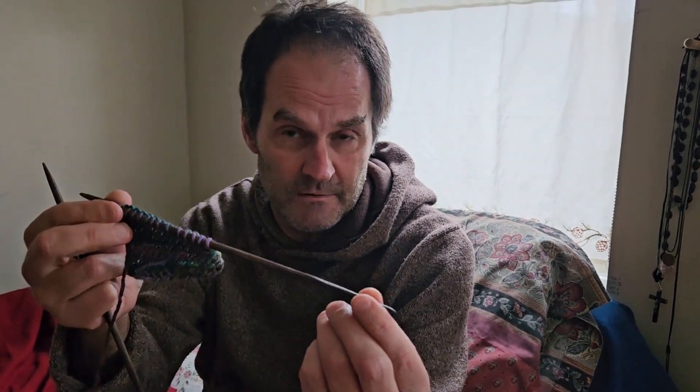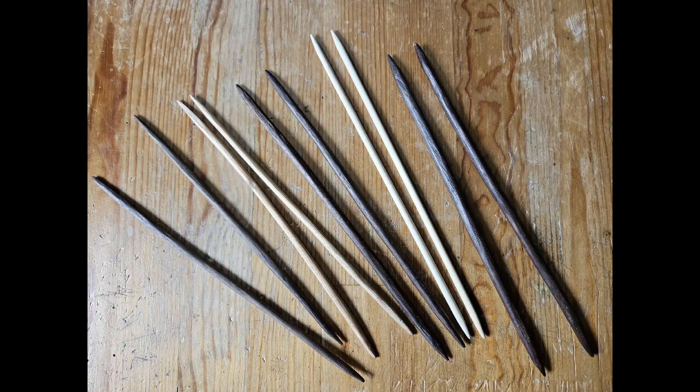Hey friends, check out my first knitting project, this cool headband. I'm learning how to knit here and carve my own knitting needles. This is out of American Black Walnut. I like to carve wood and it was a fun project carving knitting needles.